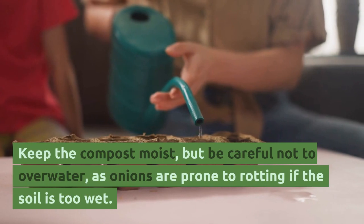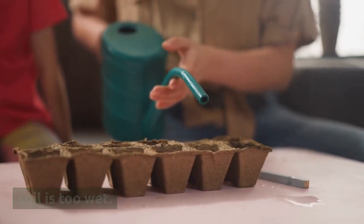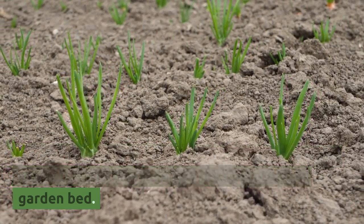Keep the compost moist, but be careful not to overwater, as onions are prone to rotting if the soil is too wet. Once your seedlings are a few inches tall, you can transplant them into larger pots or into your garden bed.